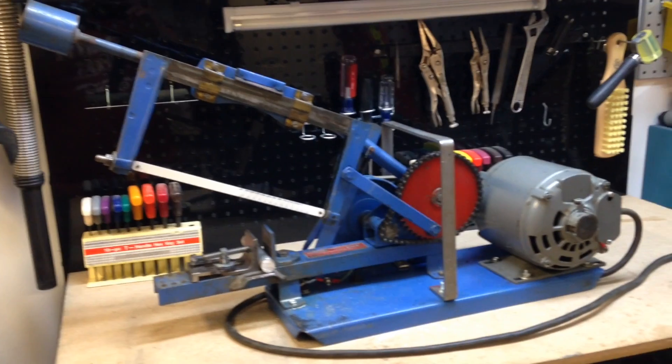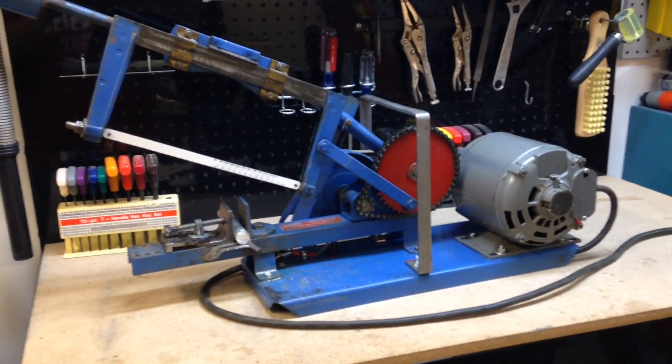So there's the power hacksaw — completely finished.